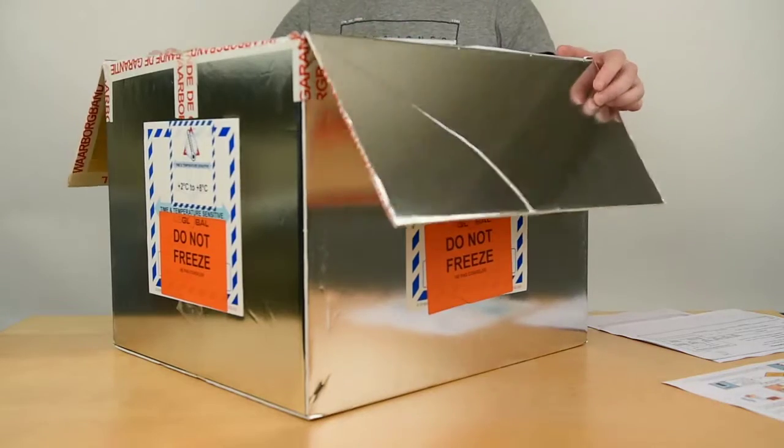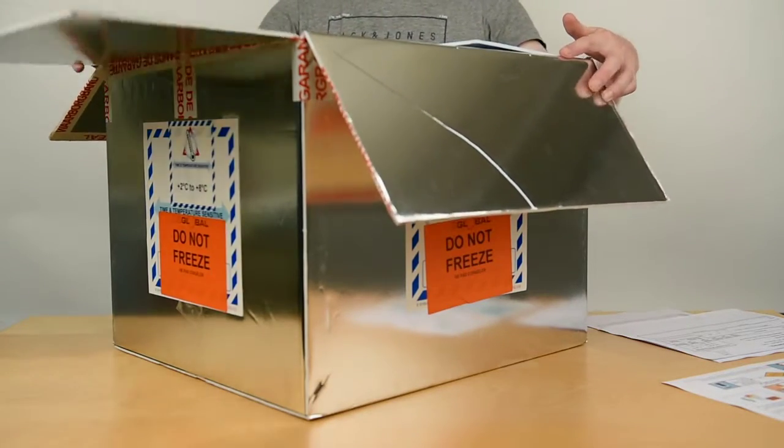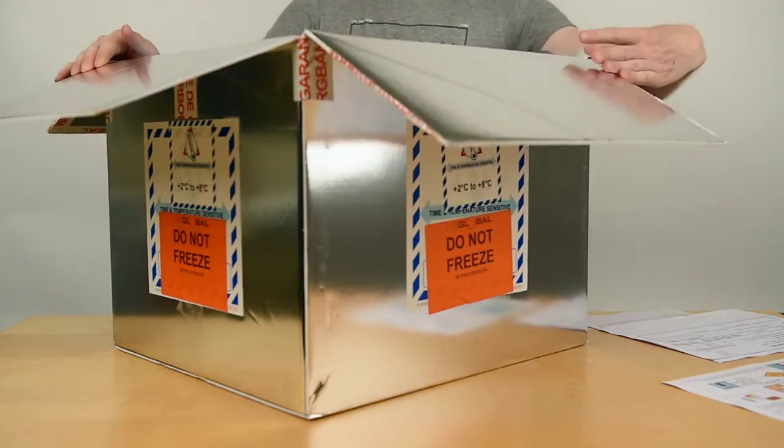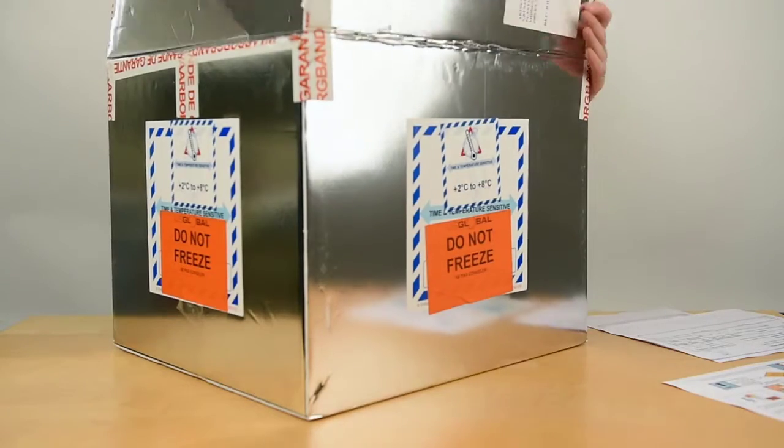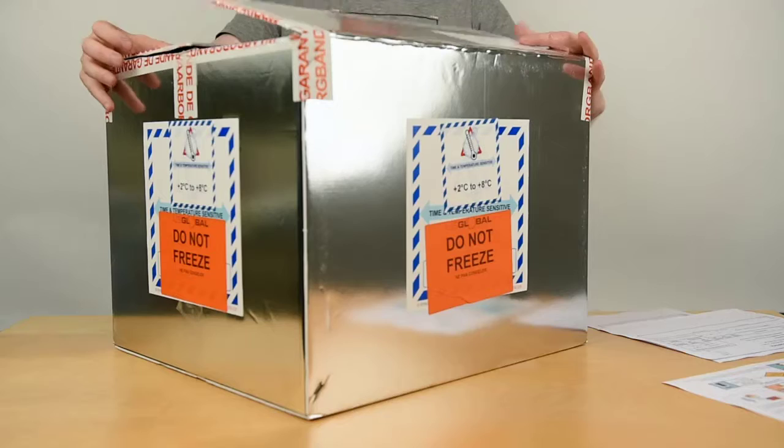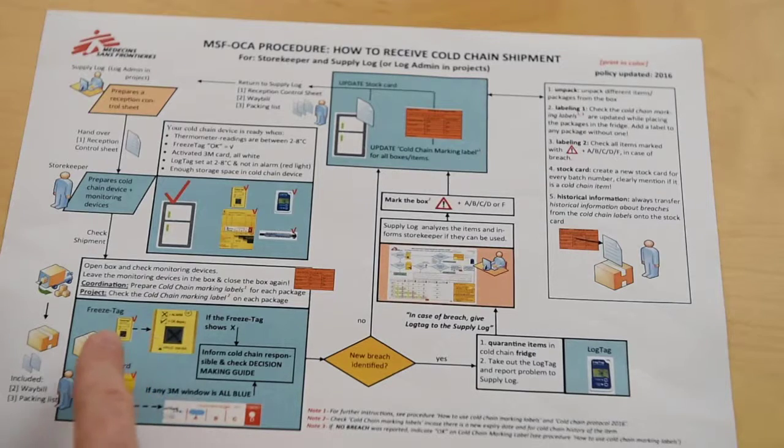The next step is checking the shipment. We open the box and check the monitoring devices: freeze tag, 3M card, and lock tag. Here we see the indication of a freeze tag that shows the cargo was affected by low temperature. We check the 3M card and inform the cold chain responsible, and check the decision making guide if there is a problem with either monitoring device.